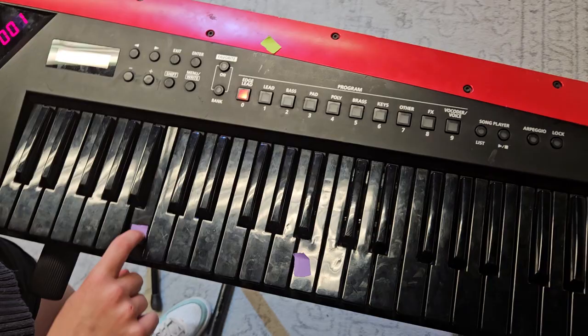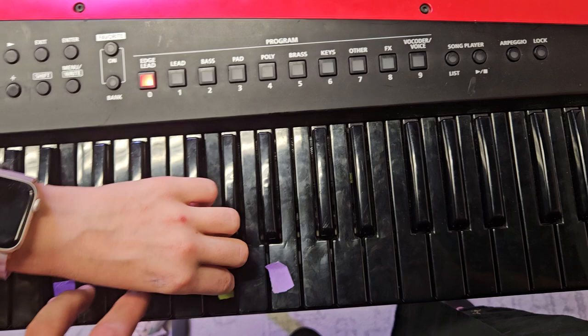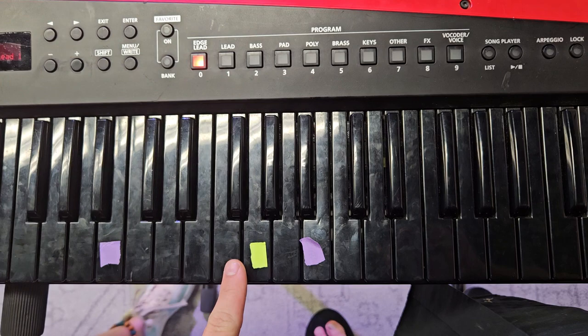And now the only other part you've got to know is in the bridge. You're going to go G, E, B. Since you were playing it, it sounded like a different note than I was playing, but it's going to be G, E, B. And that is the two parts for the Kesha tune.